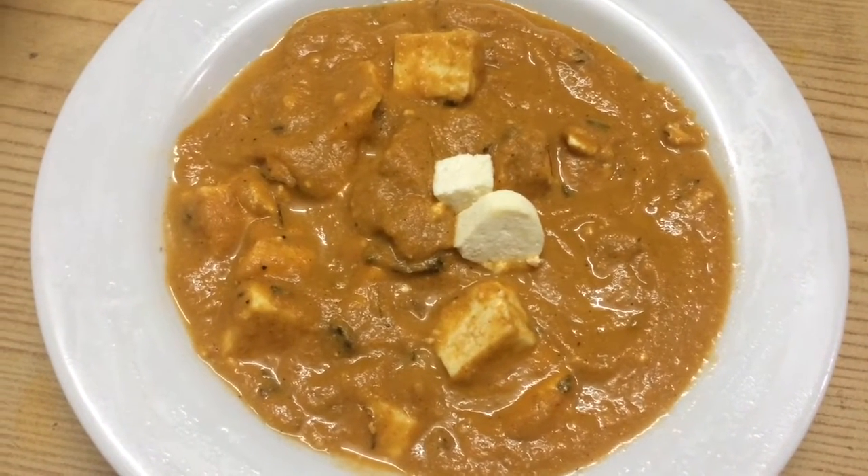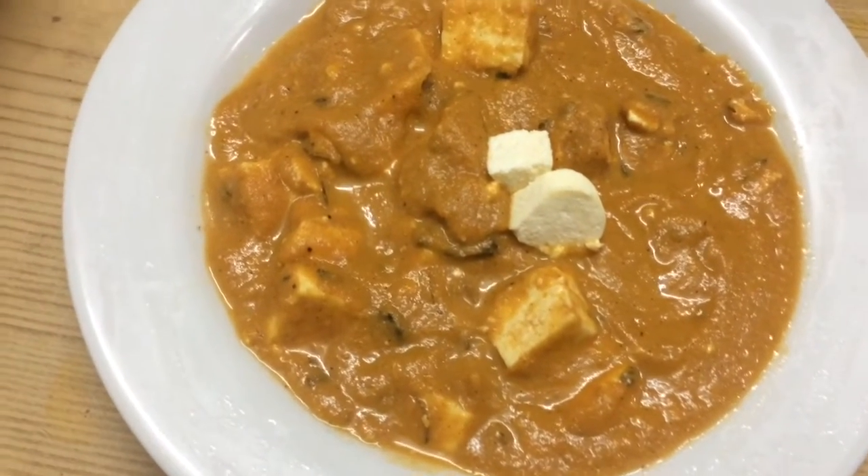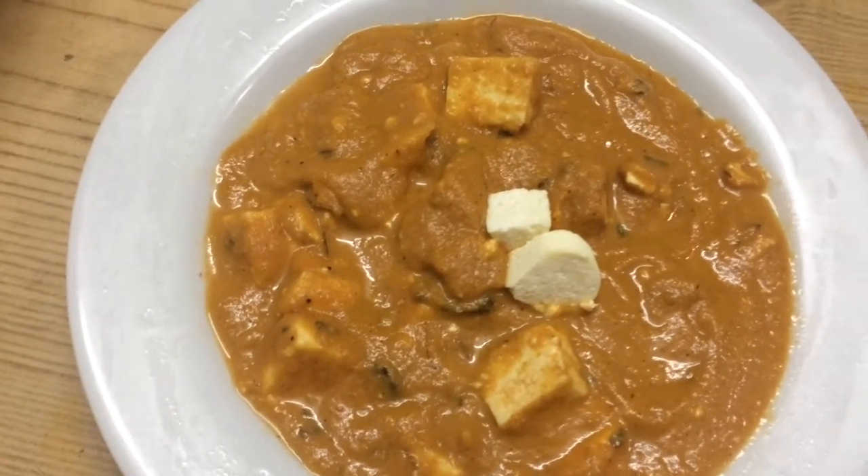Hi friends, today let us see the preparation of making a paneer butter masala or a paneer gravy with a simple and easy process.